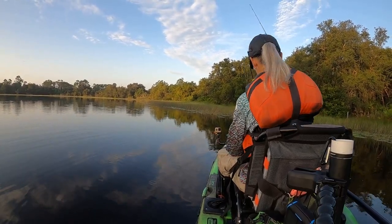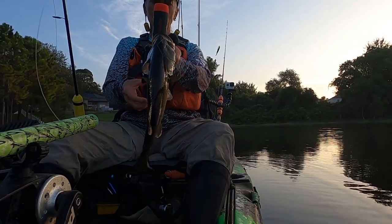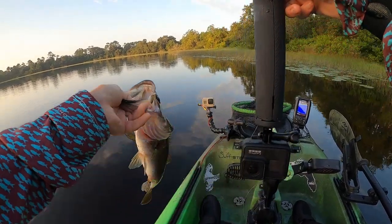Let me show you something else that's new, guys. See this handle? It floats.